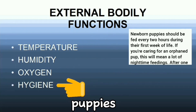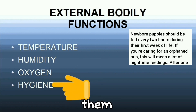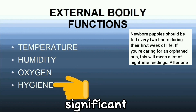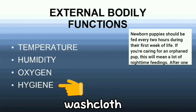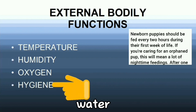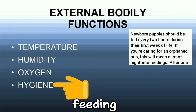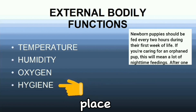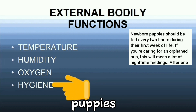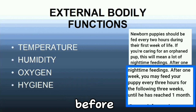Newborn puppies need help to go to the bathroom. Their mother does this by licking them, which stimulates them to urinate and defecate. If the puppies are orphaned, you can help them by dipping a washcloth or cotton ball in warm water, then gently massaging their bottoms after feeding. Also, make sure to clean up the environment where the puppies stay, and wash your hands before holding the puppies.